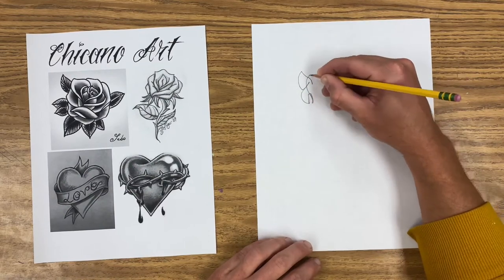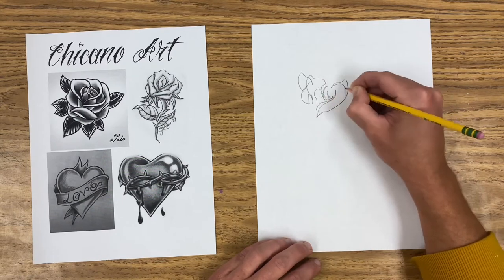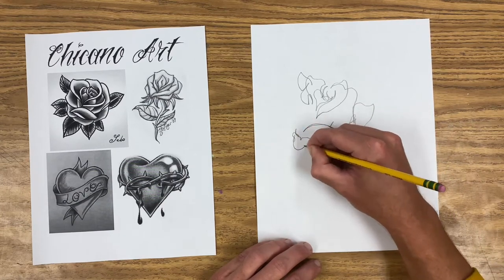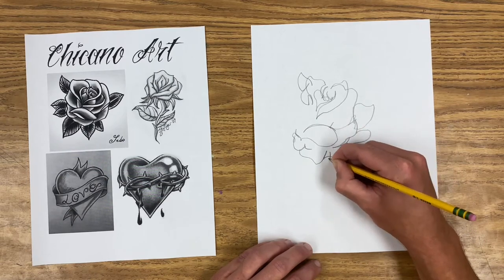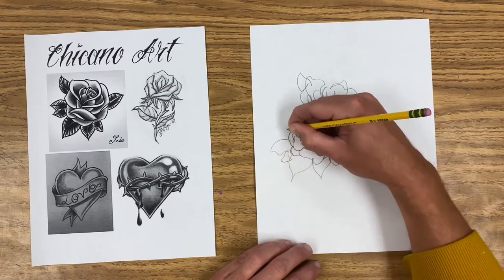To get your brain out of cartoon mode, the best thing to do is a blind contour drawing. A blind contour drawing is when you look only at the image you're observing and do not look at the paper you're drawing on at all. As your eye follows every little line, curve, and detail of what you're looking at, move your pencil along with your eye. Resist the urge to lift your pencil and cheat — trust your eyes to guide your pencil.